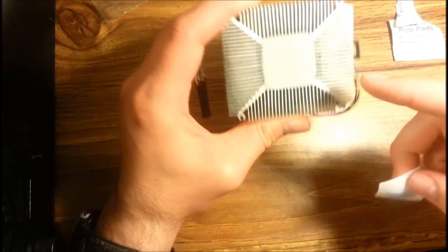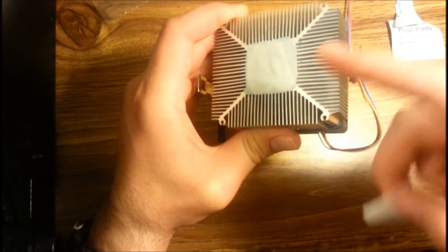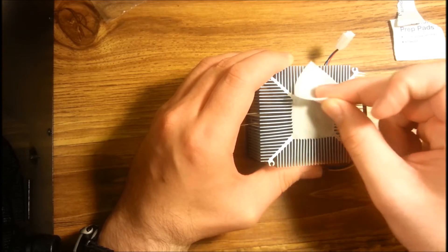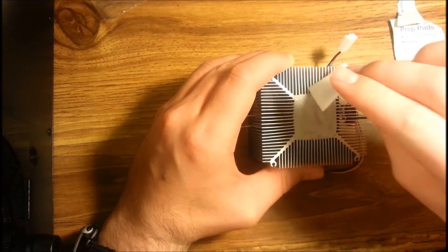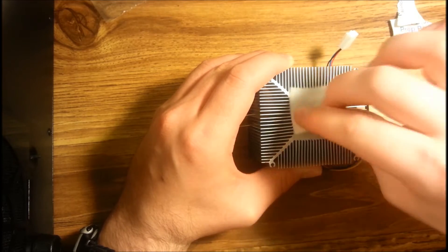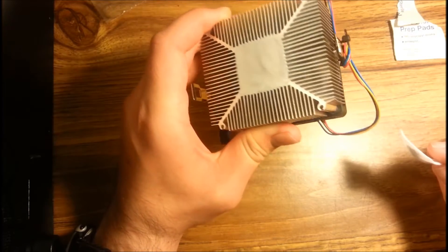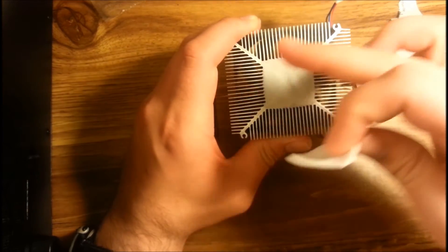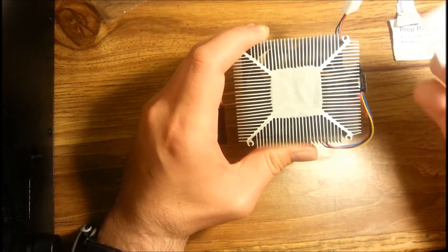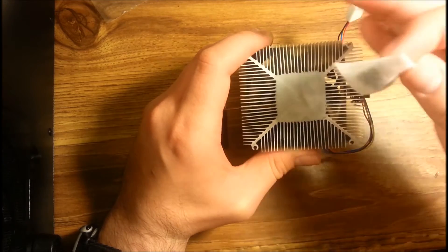Just wipe off that thermal paste. You just want to make sure that you can completely see that metal and get rid of all the thermal paste. Some of you might be asking, why don't we just put thermal paste over this? Well, the reason is because this thermal paste has little air bubbles in it, it's spaced out, and it's not very well applied. So doing that still won't transfer the heat correctly.